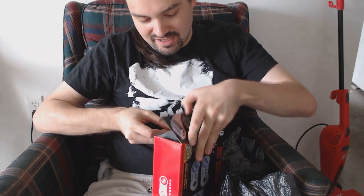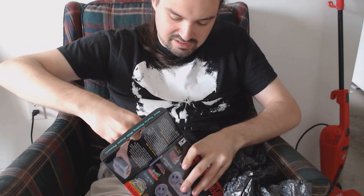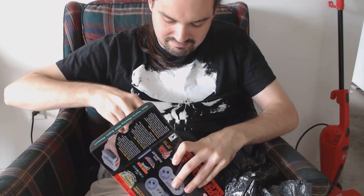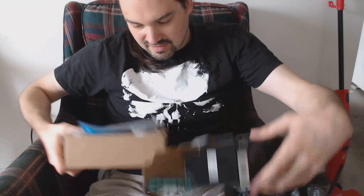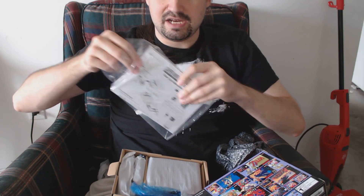The SNES Classic in all its glory. This is going to be a mess to clean up since I'm opening it in my living room. Let's pull it out. It seems to have all the wires too, and the pamphlets — like this one that's supposed to be, if I'm not mistaken, both an operations manual and the poster.